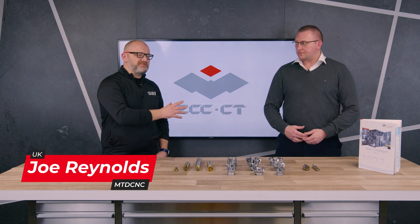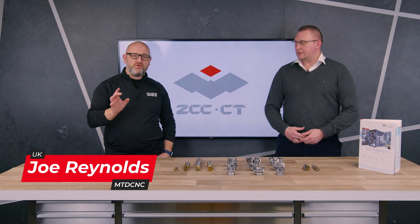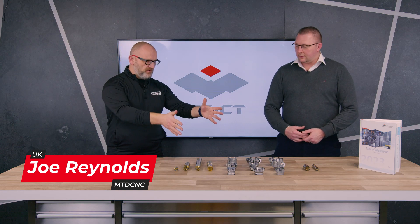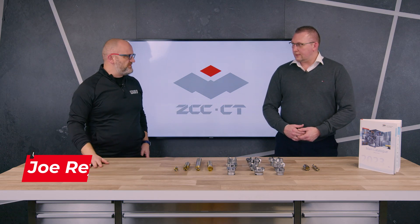Joining me today is David Wilshire of ZCC Cutting Tools and we're going to be talking about some of their new milling products. I know you've got plenty in the catalogue, Dave, but we're looking at just half a dozen or so today. Thanks Joe. These are the next generation milling systems from ZCC in the newly launched 2023 catalogue.